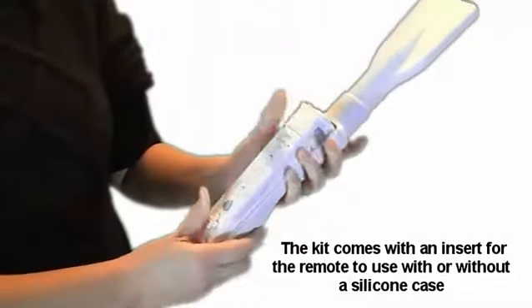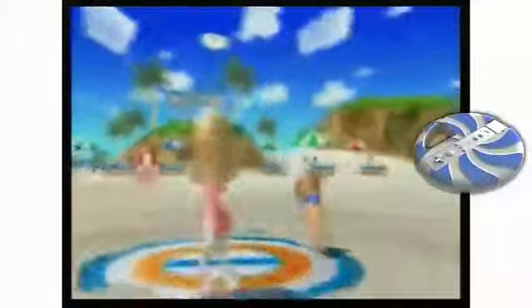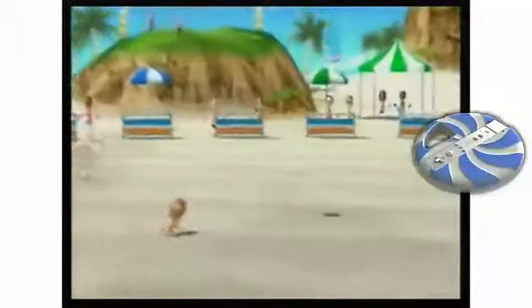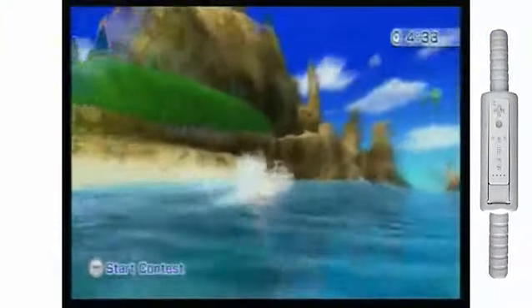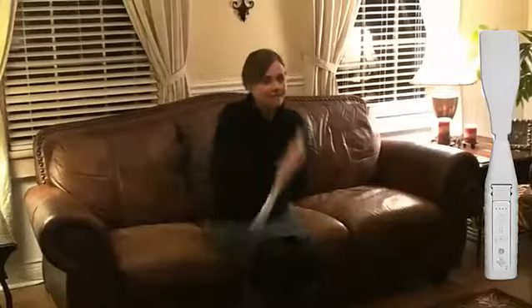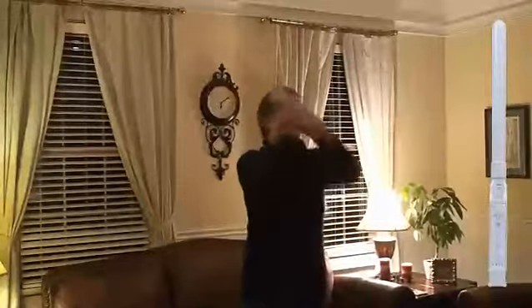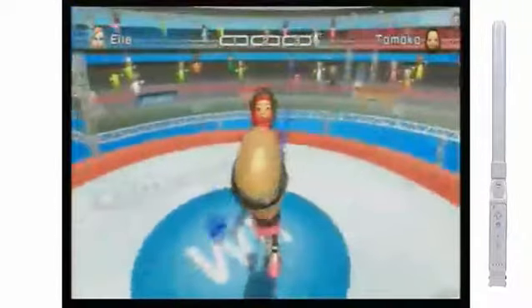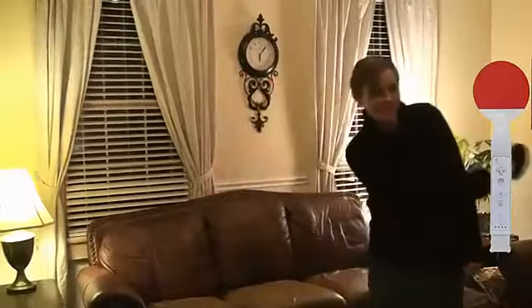With the remote snugly secured and your chosen attachment screwed onto the handle, you can freely use the Jet Ski Dashboard handle for power cruising, the Frisbee, the Wakeboard attachment, the Bow for archery, the Row Boat Paddle for canoeing, the Plastic Sword for sword play, the Golf Club, and the Table Tennis Paddle.